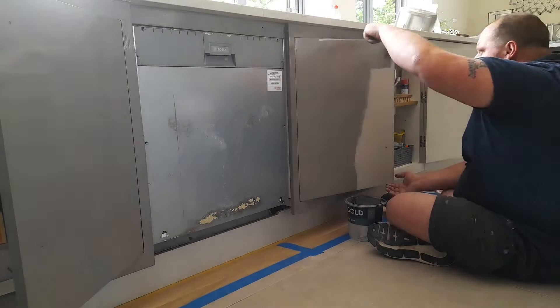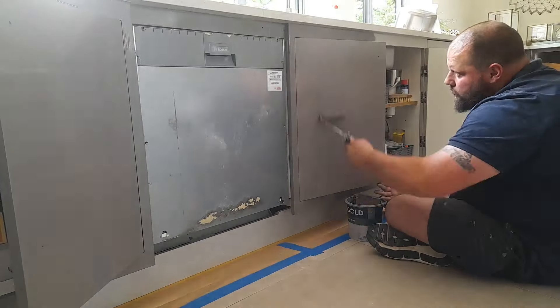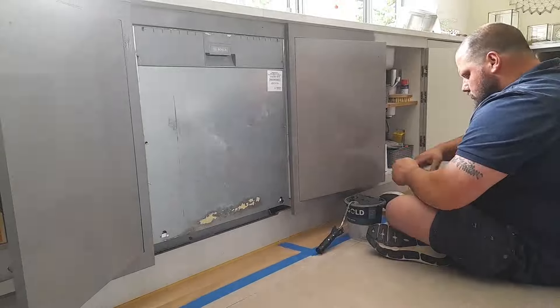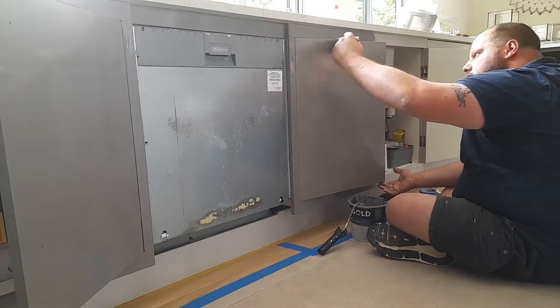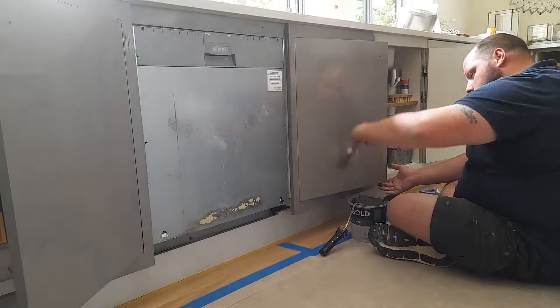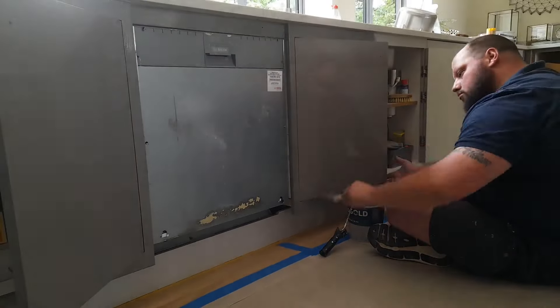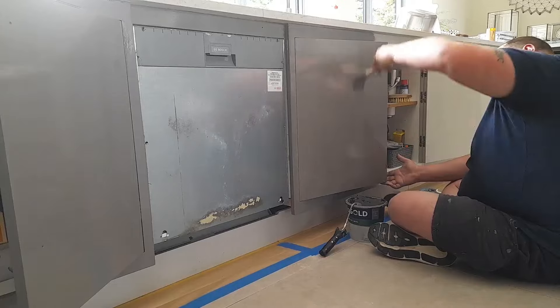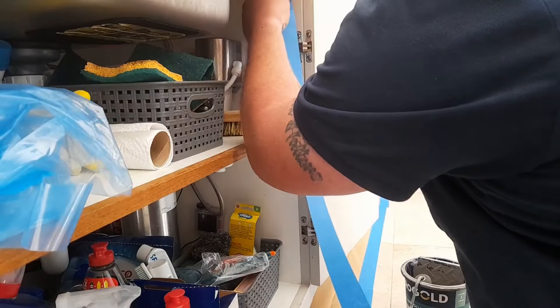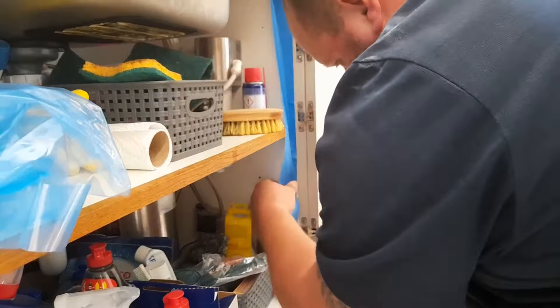The process here is quite simple: we apply an even coat with a roller and then use a brush to brush it off and get a nice flat finish. You can actually see how much more reflective that coat is — you can see me reflected in the door. On the inside of the cabinets we can use some tape.